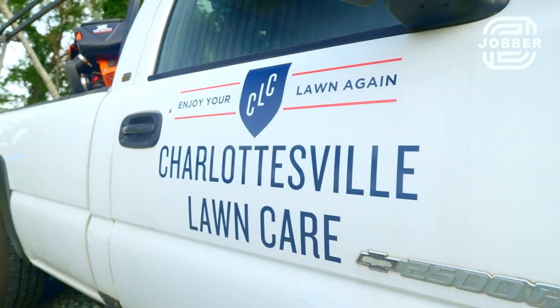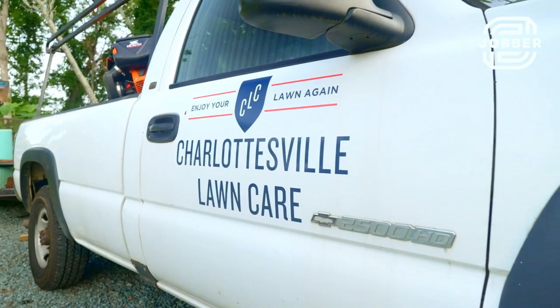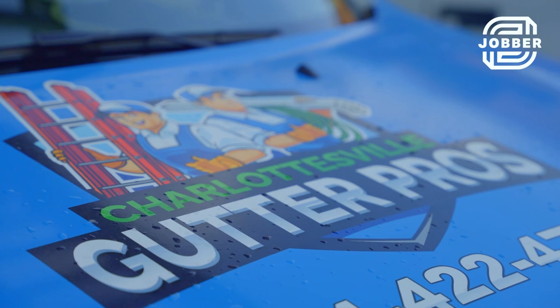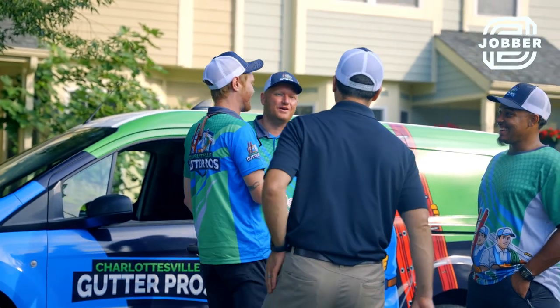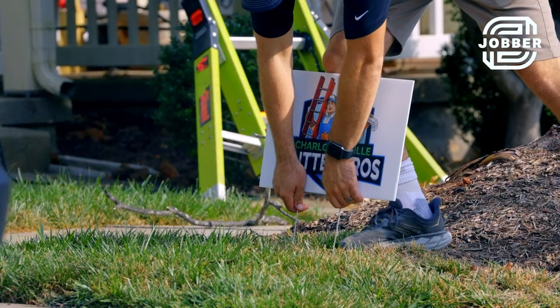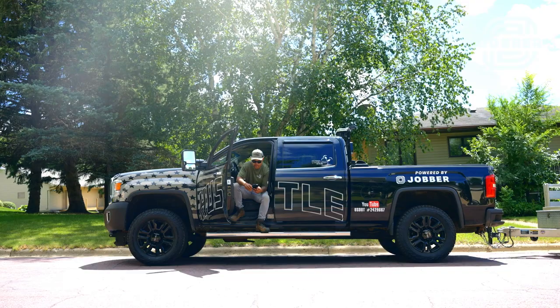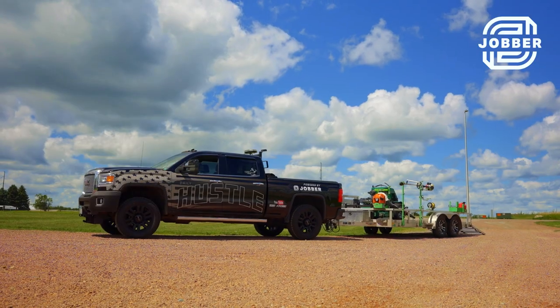If I could go back and do it again, I would have wrapped all of our trucks. All our trucks look the same — they're all white with our logo on the door, so they're very recognizable — but a wrap is better. If you can bite the bullet early and wrap your vehicle, the first one, suddenly 100% of your fleet is wrapped and it will grow your business. People drive by and see you at the same spot every week; it sticks in their head. Pay one time and get it done.